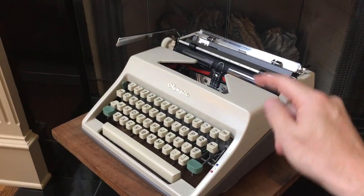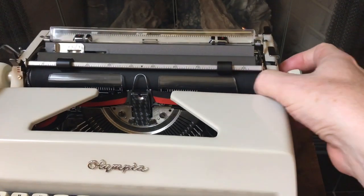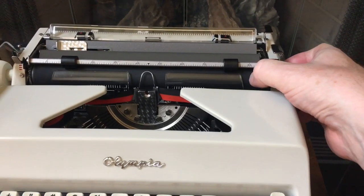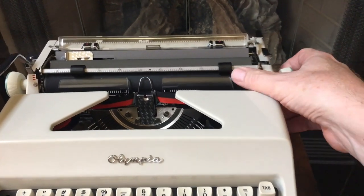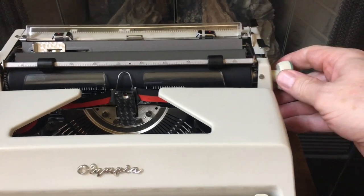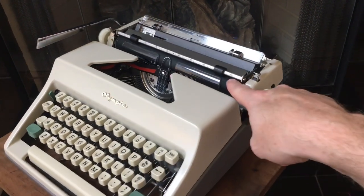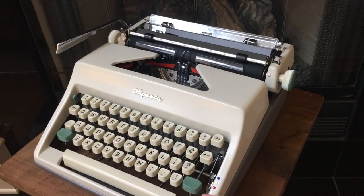The other thing I like about the SM8 and SM9 is that at least all of them I've come across in the wild still have platens that feel like new, so you don't have to worry about paying another hundred dollars or so to get the platen recovered. This one feels soft like it came out of the factory. So two pluses of the SM8 over the earlier versions are the usually soft platen and the basket shift.